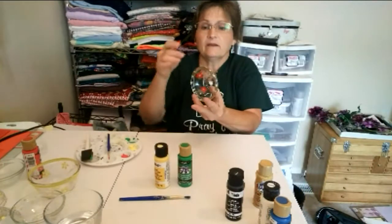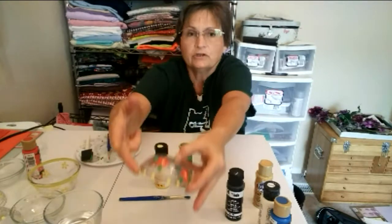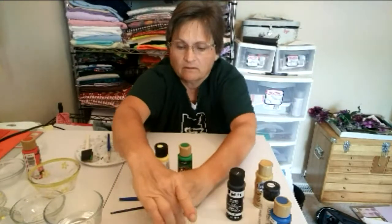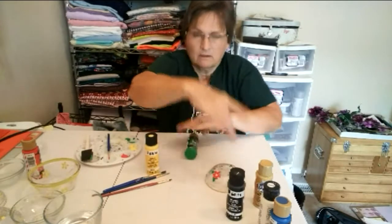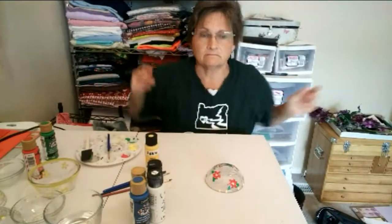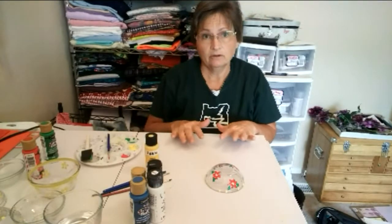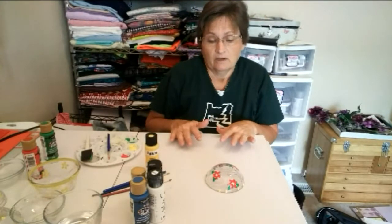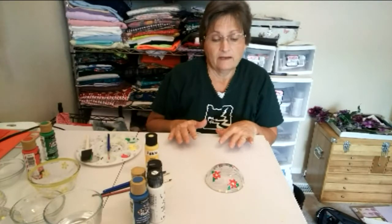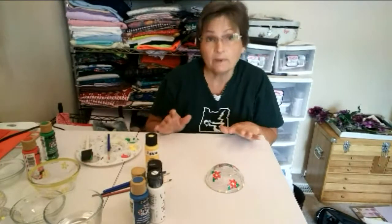After you've got it decorated, especially since you have it towards the bottom, when you dry it you need to put it face down so that none of the paint gets anywhere else. It doesn't take a long time to dry, but in order for it to cure and not come off, you have to allow a full day for it to dry. After that, put it in the dishwasher — it will never come off. Well, I can't say never, but it won't come off very easily.